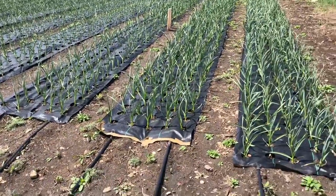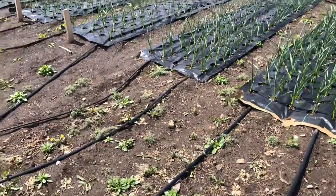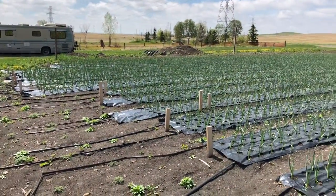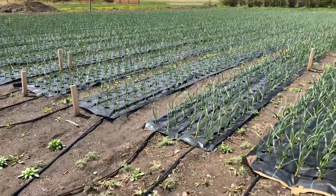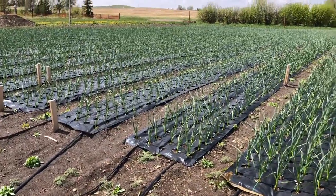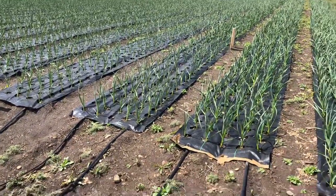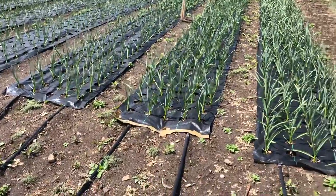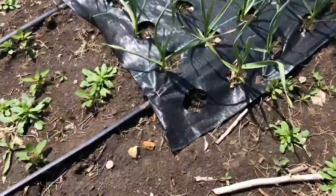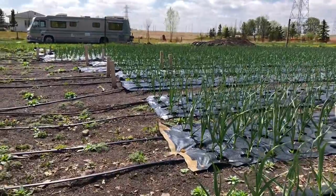It looks much more organized than mine. There are clearly lines here. The whole reason I decided to do that was I started looking up best ways to prevent weeds without having to come out with a tine weeder on a tractor every couple of days. I found this company in the States called Garden Mats — they produce landscape fabric with holes pre-manufactured in it. To buy all the landscape fabric for this whole project was about $700, but to buy the mats with holes in it was about $4,500.